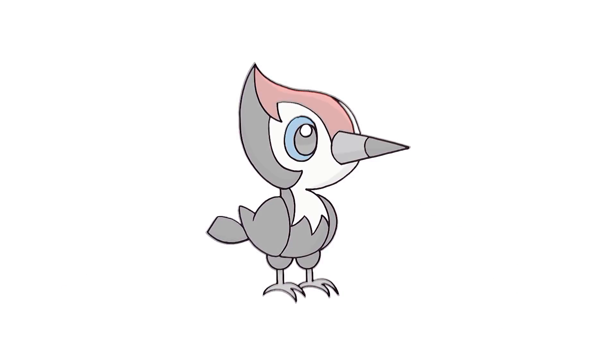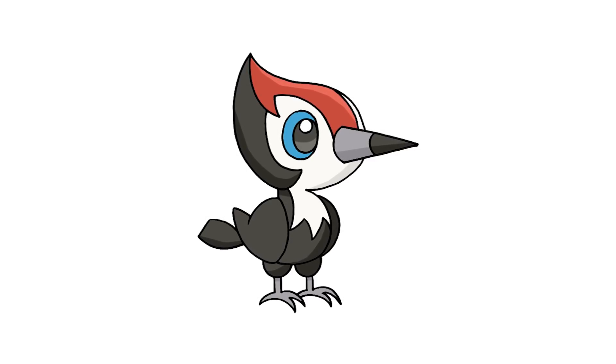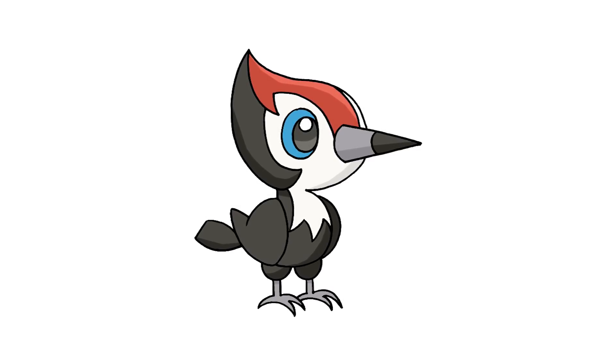And that's pretty much it — there we have it, there's Pikipek from Pokémon. I hope you enjoyed today's lesson. Make sure you subscribe and send me your requests in the comments below. Thanks for watching and we'll see you again soon.